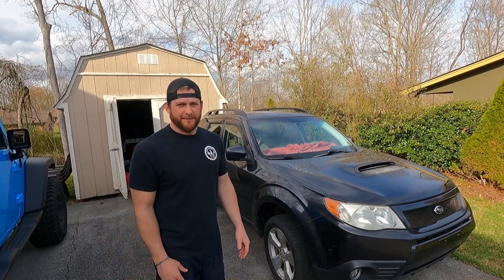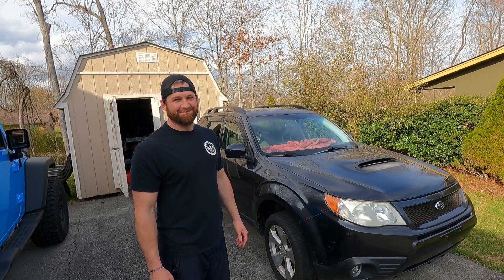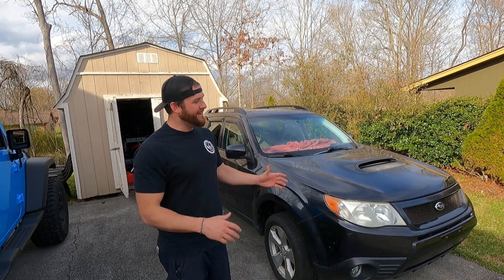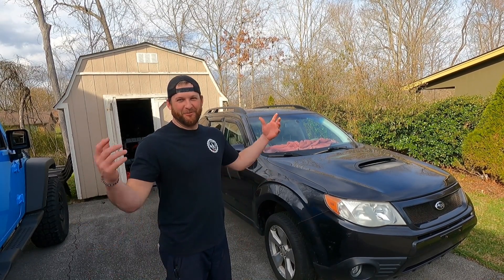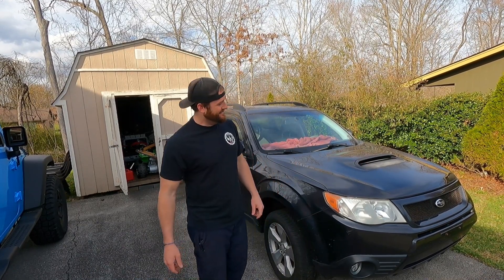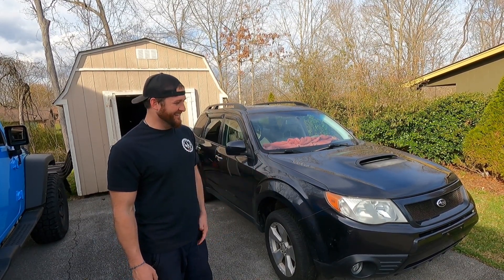Here it is. Take a guess — you know what this is? It is a STI WRX hybrid wagon. No, it's an 09 Subaru Forester XT. You know what the XT means? Extra cool. It's got this scoop for an intercooler, because this thing is turbo. Well, not right now it's not — it has no engine in it.